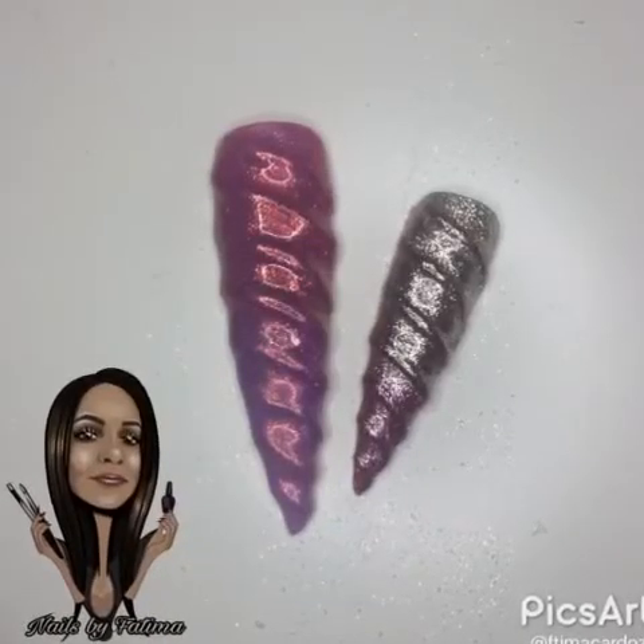This is the final result. Hope you like it. Bye bye!